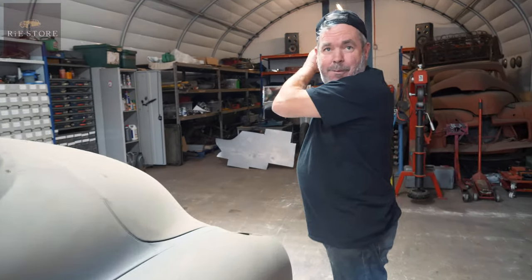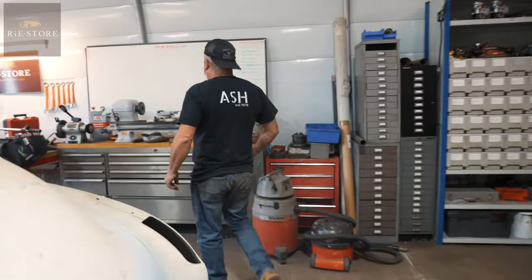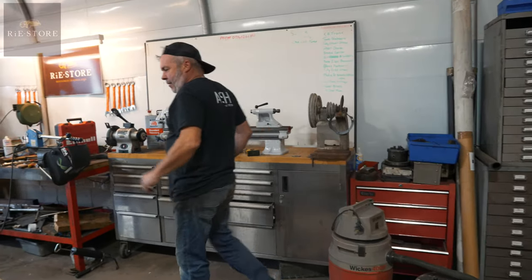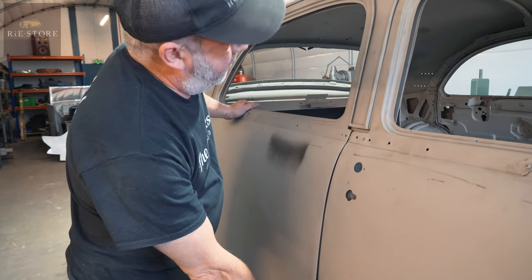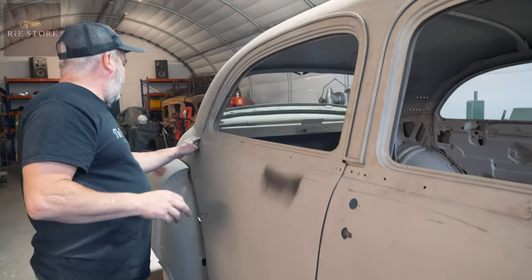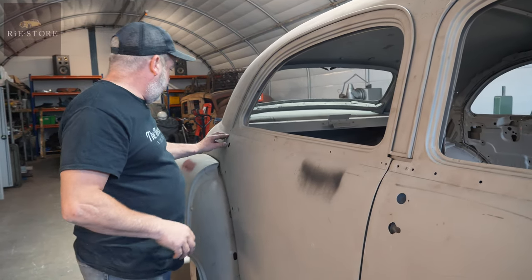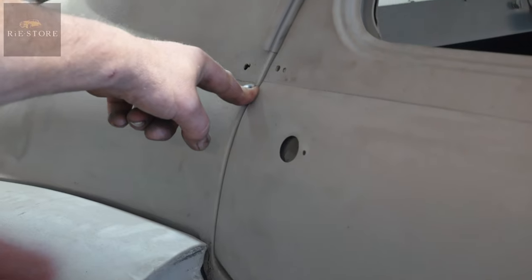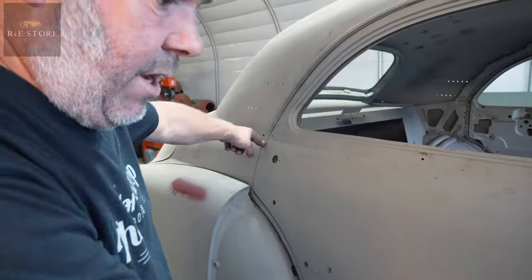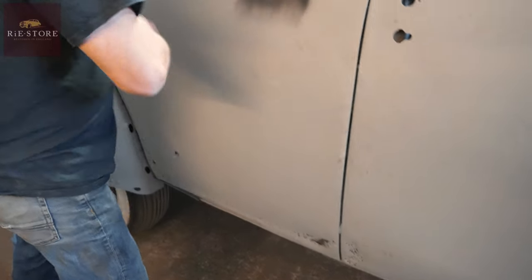Thinking cap on. There's a slightly bigger gap there because that door's riding up where it's hitting somewhere down there. If that drops, it's only that little bit - where I've marked the swage. So when that's removed the metal down there, that'll drop that door very, very slightly.